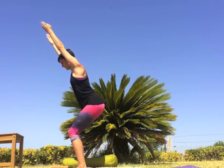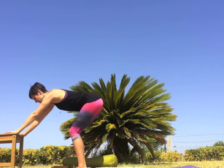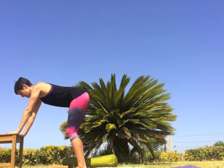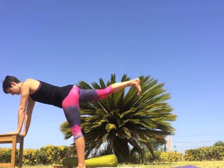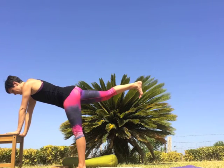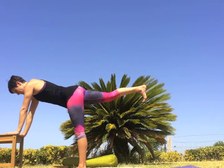One more breath. To release, exhale reach the hands forward, placing them onto the chair in front of you. Straighten the legs to your comfort level, shifting the shoulders over the wrists. Inhale, lift the right leg back and up in line with the right hip — keep pressing through the right heel, the back stays long, belly strong lifting towards the spine.